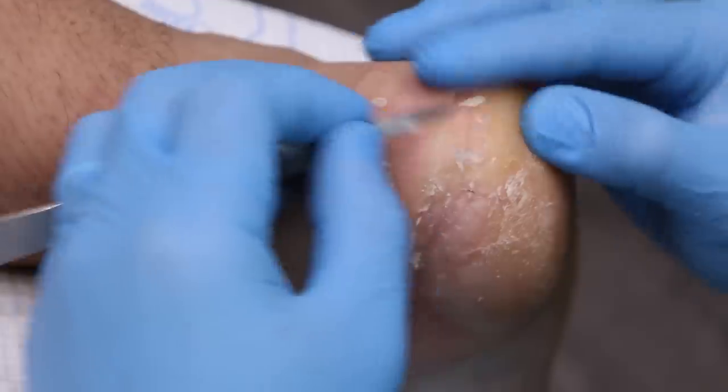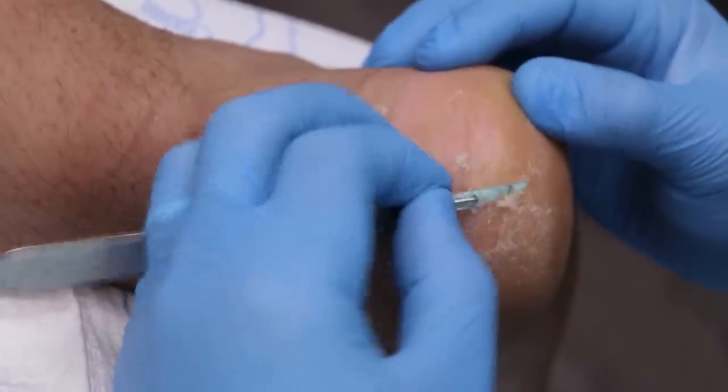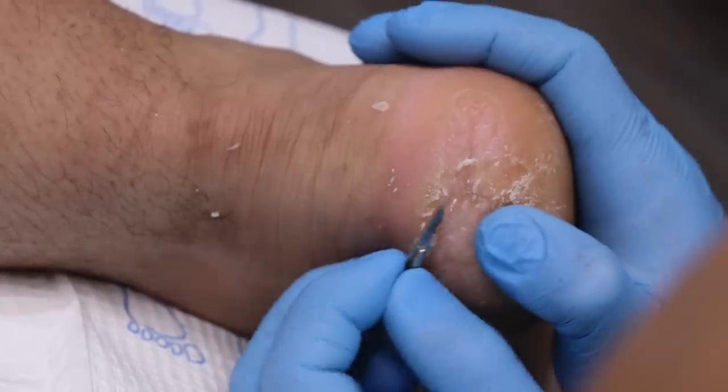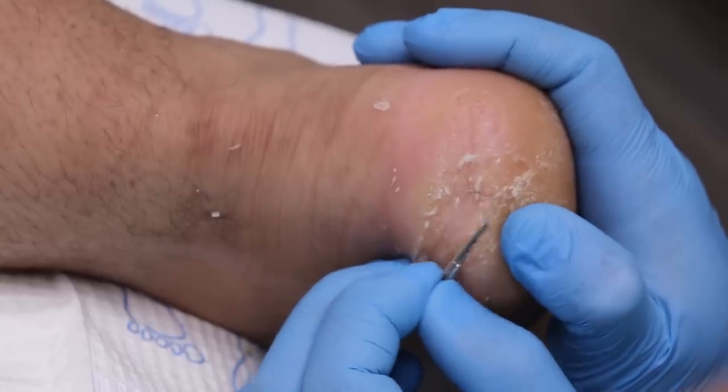But yeah, so the one side is completely healed — sealed, not open. And actually we're getting to the whole point where the whole thing is completely closed. But because there was just so many thick layers on top, it's those layers that are cracking.